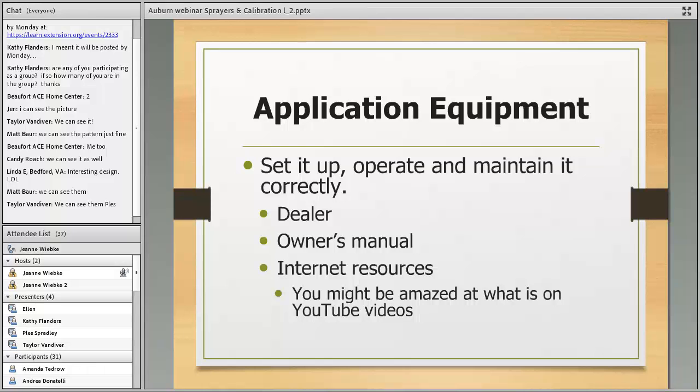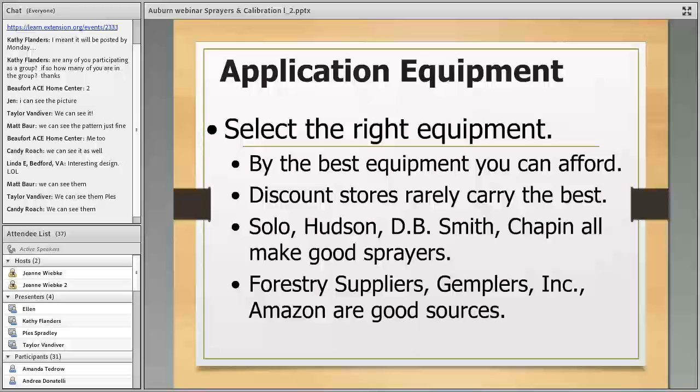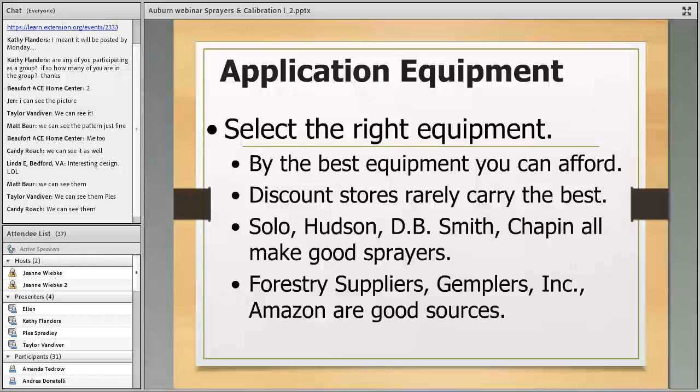After a brief slide technical issue, we're back on the slide about application equipment. We want to select the right equipment, set it up, operate and maintain it correctly.